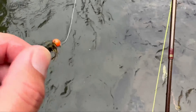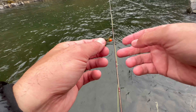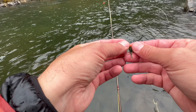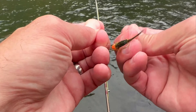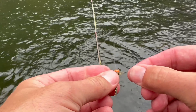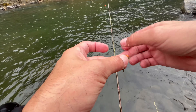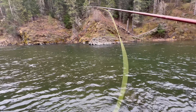The hackle's already coming off. A little hack you can do: I took a piece of Forex leader and tied a small clinch knot, trapping that hackle down below it. Now I think I've saved the fly — trim this off and throw it away, but the fly's back to new. Let's see if we can get another fish over there.